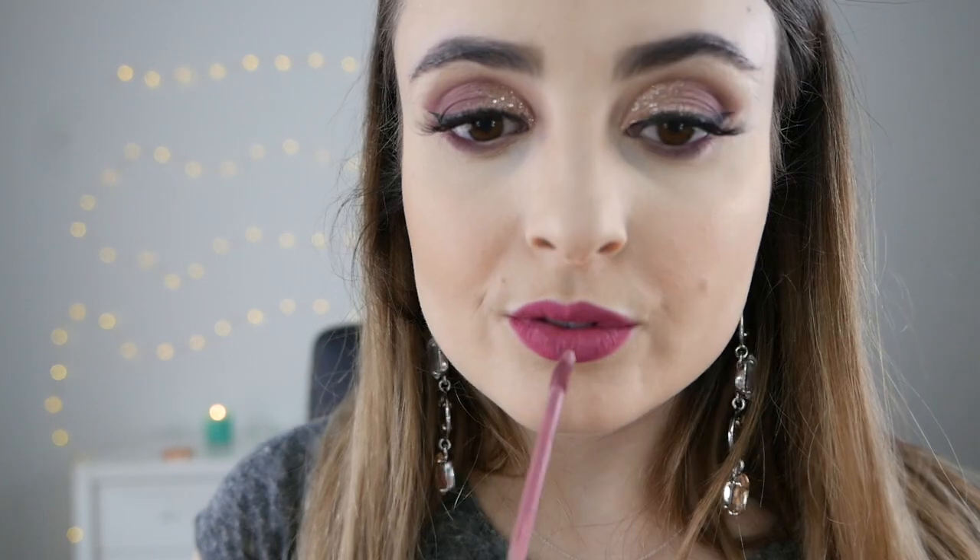To line my lips I'm going in with this Carly Cosmetics Lip Pencil in the shade Posey K. Just line your lips first and then fill them in — this will ensure that your liquid lipstick will last you all day. This colour is a little bit pinkier than the colour I put on top, which is the Too Faced Melted Matte Liquid Lipstick in Queen Bee, but they look really nice placed together on the lips. I'm absolutely obsessed with this colour — it's so beautiful and it ties in perfectly with our eye look.